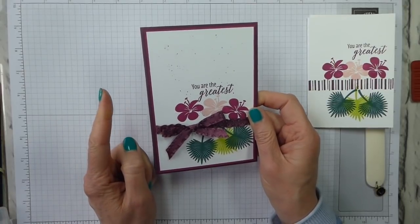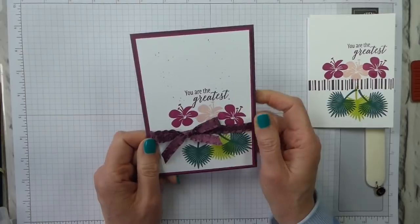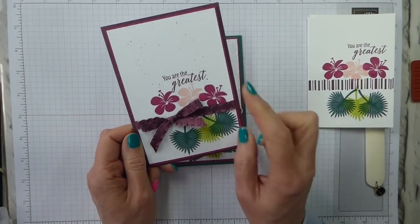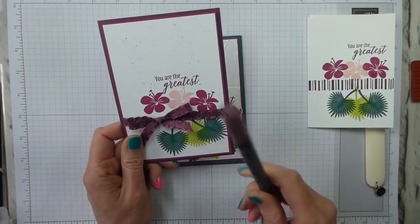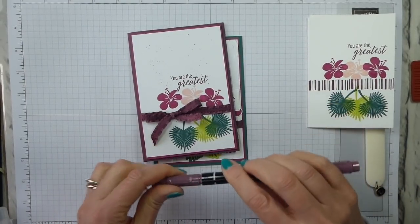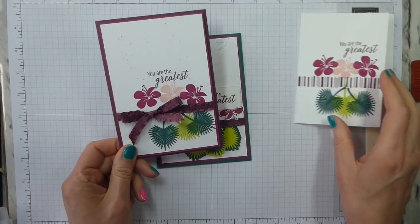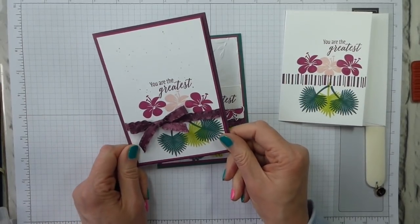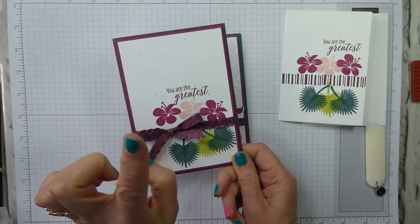This is for my Casual Crafter. I've added in the 2017–2019 card pack and some of the Fresh Fig ribbon — it's the Mini Ruffle ribbon — and I've just spritzed the page with the Fresh Fig marker to give it a bit more detail. The stamping is basically the same, other than I've dropped the barcode stamp and replaced it with the ribbon, and I've propped it up on some dimensionals.